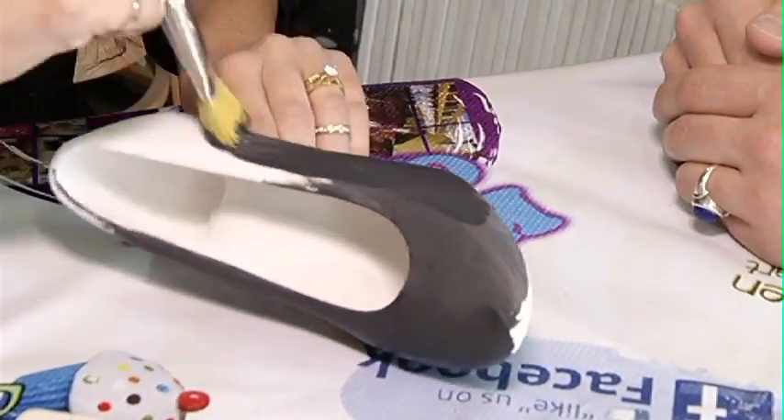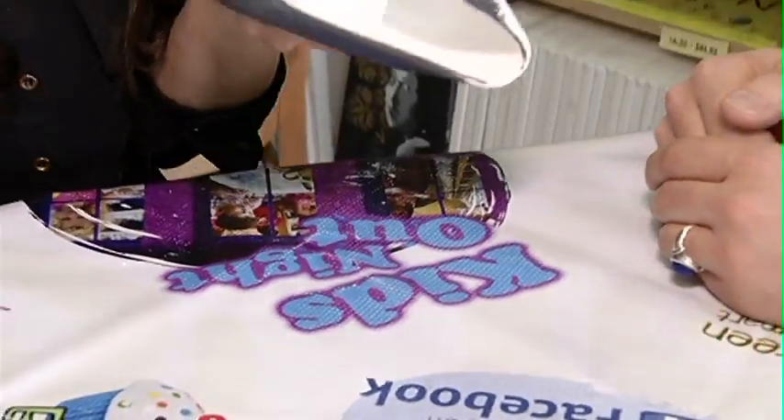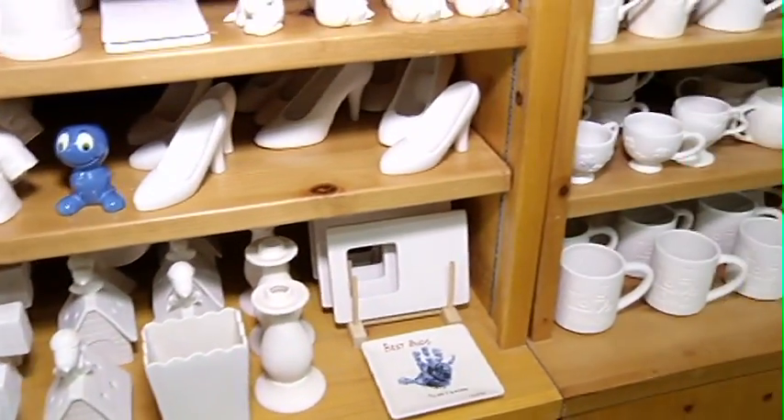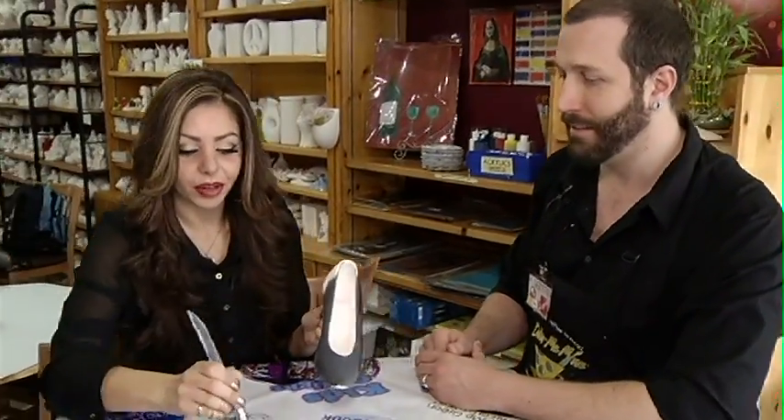And this is a great way to personalize a gift, is it not? And you don't all have to paint shoes — there's a whole bunch of stuff you can choose from. Exactly, there are mugs, plates, vases, bowls, little figurines, piggy banks are really popular. Functional art, if you will.